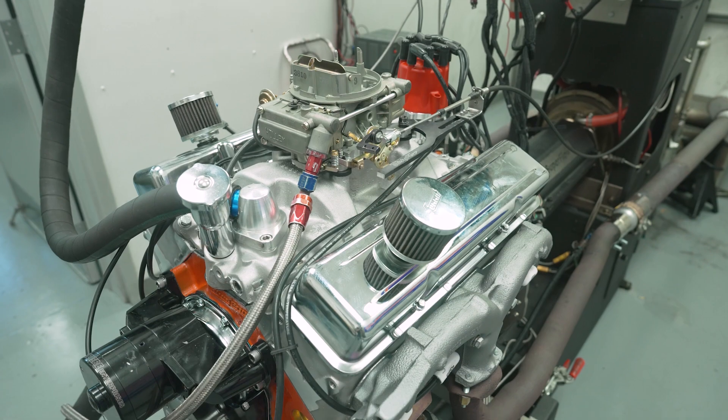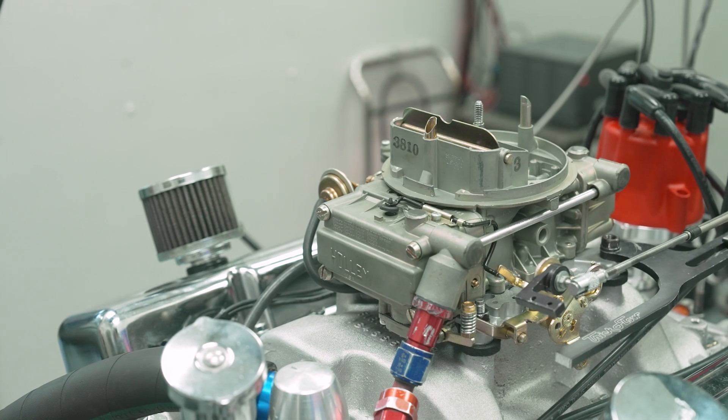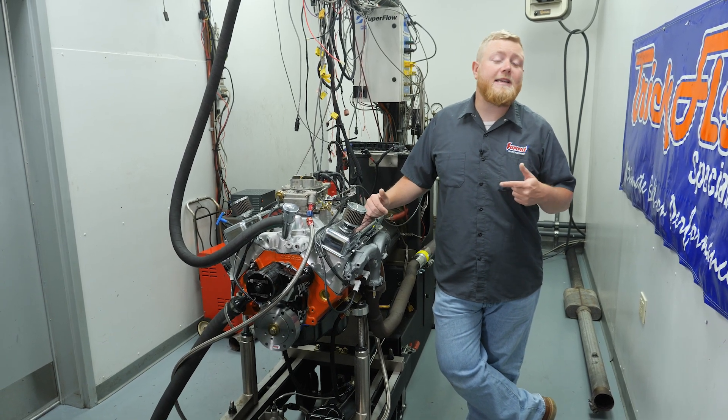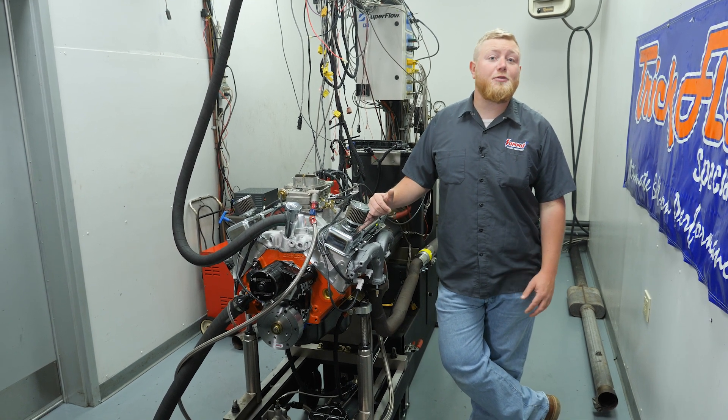We're starting off our testing in stock trim with stock ram horn exhaust manifolds, a stock intake manifold, and the stock carburetor. Then we're going to be progressing with some speed parts like long tube headers, a performance intake, and a carburetor to see what kind of power this thing can truly make.